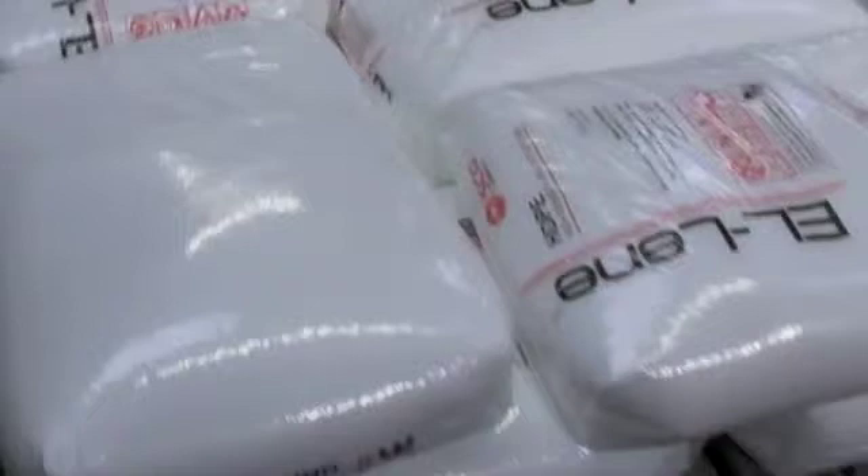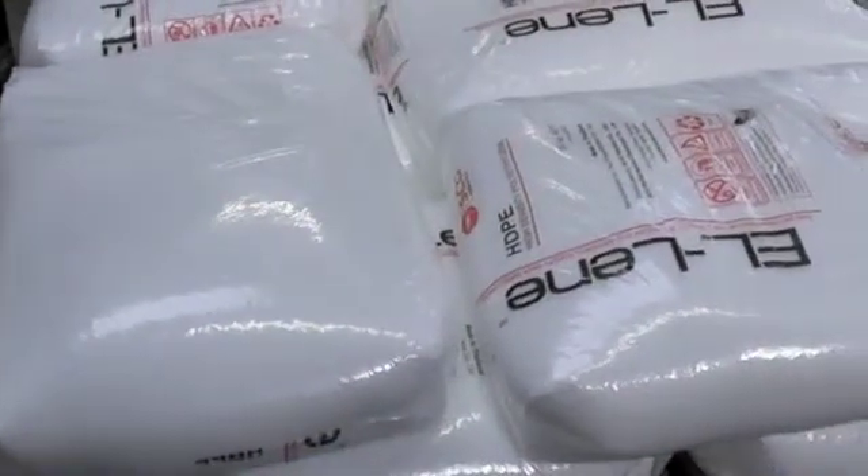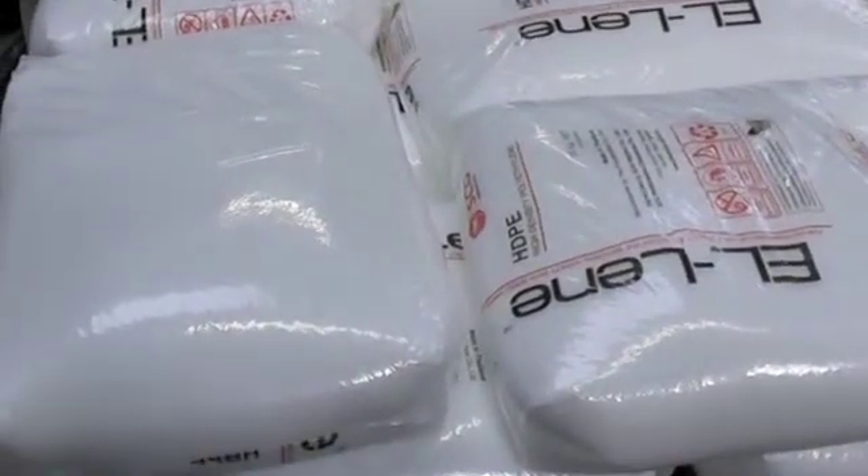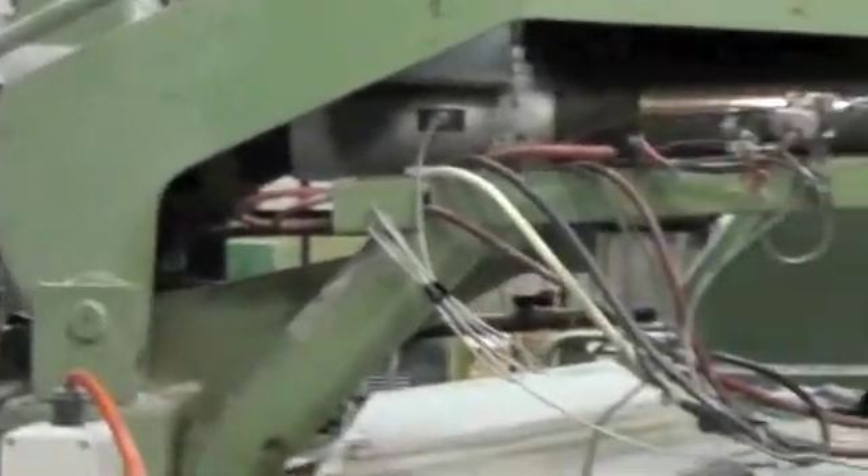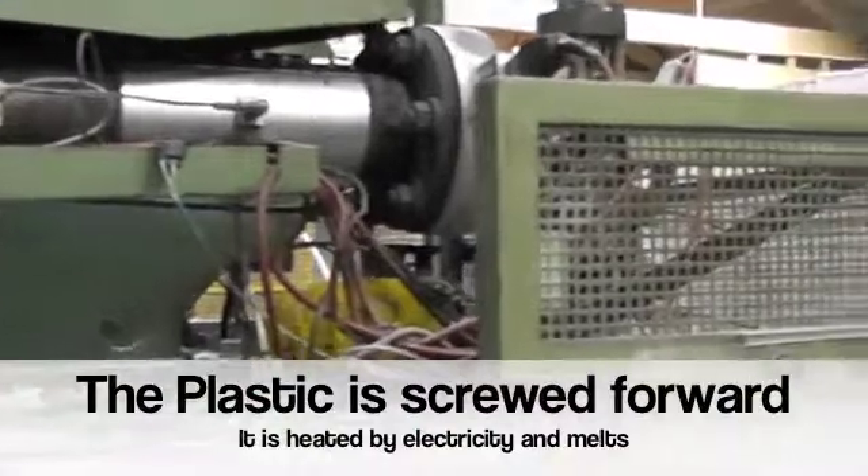I'm Norman Wood of EPI Plastics. This is raw material that is a little bit like bags of rice, and that's HDPE, High Density Polyethylene. That goes into the hopper up there, goes along and gets heated.